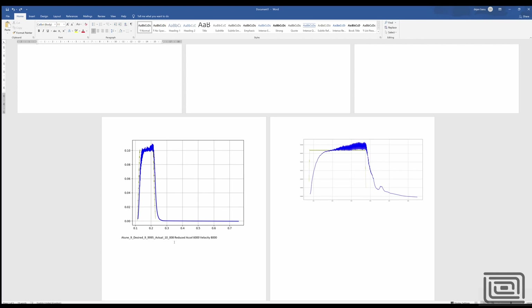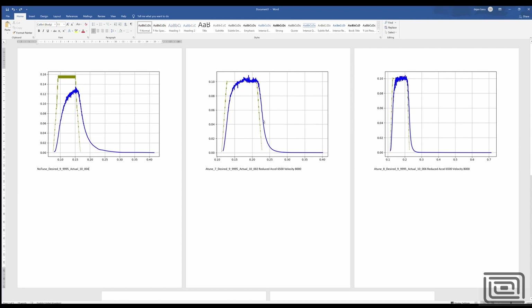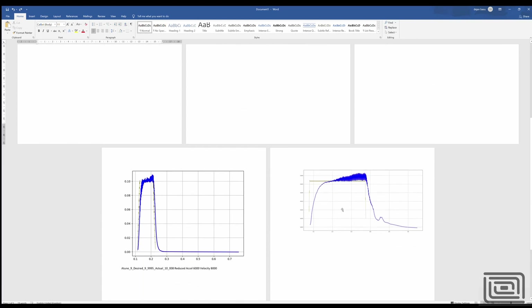When tuning your motors, make sure your test somewhat represents a real-life condition. Using level 9 — although it looked great — didn't work well because in certain moves the motor would jitter and create an unstable response. I backed off to level 7 and reduced the demanded acceleration profile, and that got me where I needed to be.